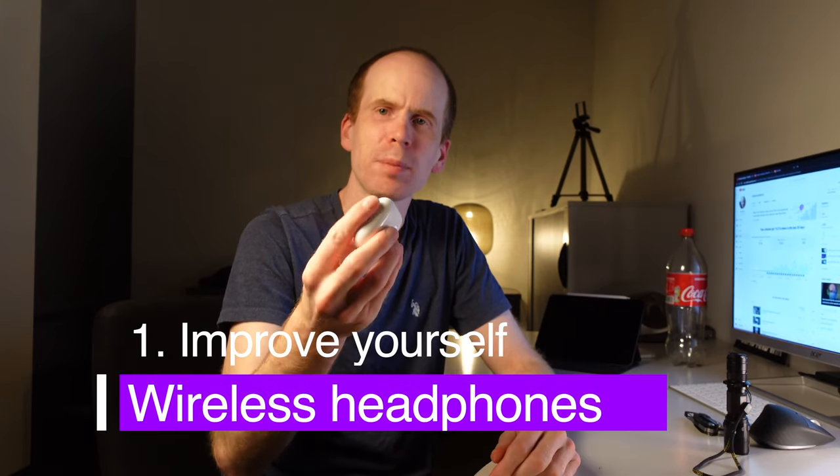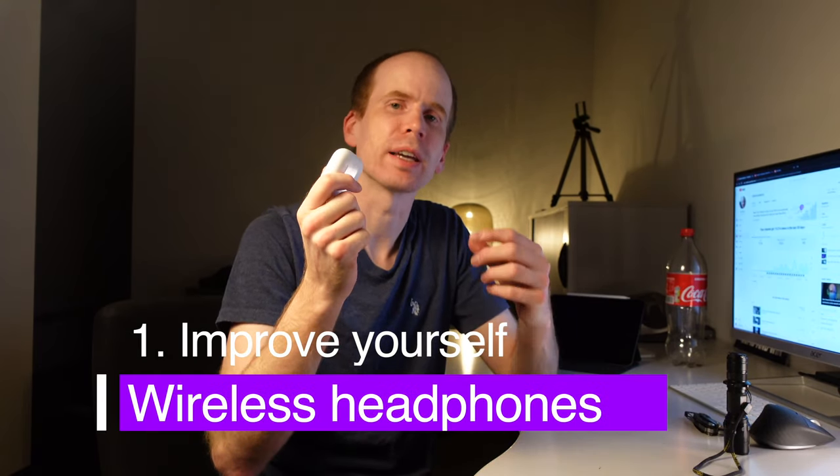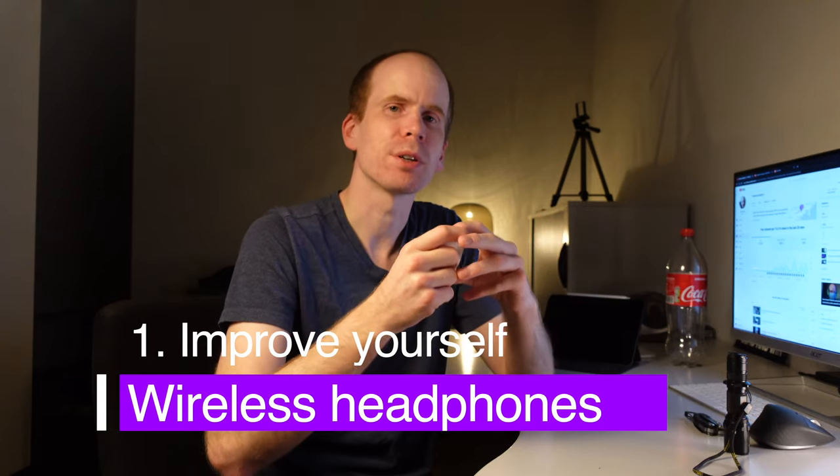Last but not least, to improve yourself. Ali Abdaal said once that the original AirPods were a game changer for him because they reduced so much friction for listening to an audiobook while doing something else — you just take them, put them in, and you have an easy solution. These are my specialty. Everyone knows me with these because I wear them all day as soon as I leave the house and I'm not directly in a conversation. The battery life is sometimes a little too short for me, but for most people four and a half to five hours should be fine.